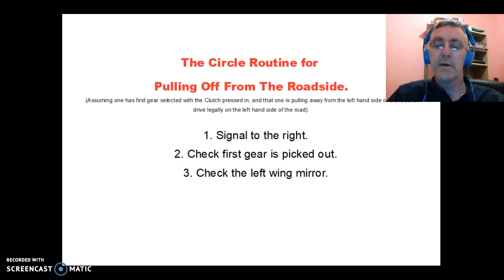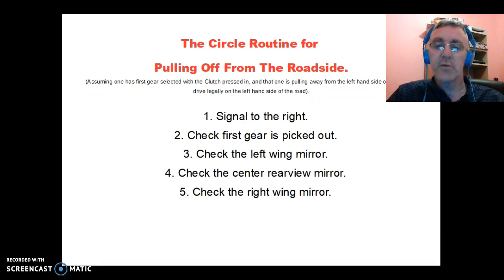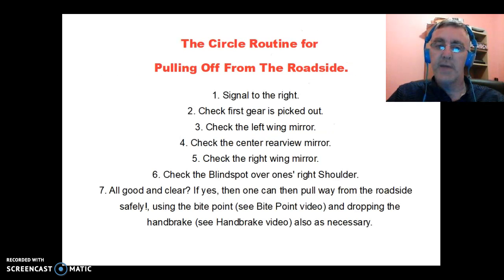Thirdly, start to check the mirrors in your car, beginning with the left wing mirror and coming back across through the mirrors in a clockwise direction. Check the centre rear-view mirror next, then the right wing mirror, and then check the blind spot over your right shoulder to look behind you and slightly across. If all is good and clear, you can pull off from the roadside safely using the bite point.